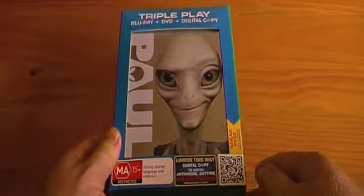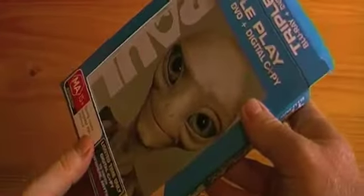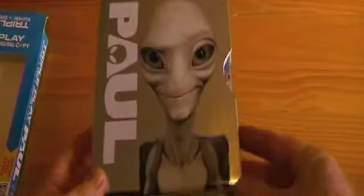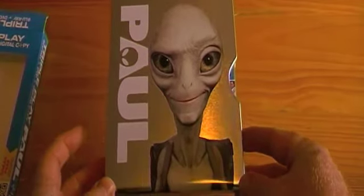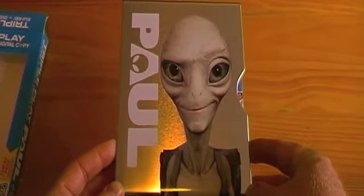This is the outer box or packaging. I really like this because the ratings logo is on that and not the case itself. We'll open it up and take a closer look because the artwork is amazing. It just comes out of the box like that — and voila, there you go. Paul. Metal slip case. Love the artwork on that, really really nice.